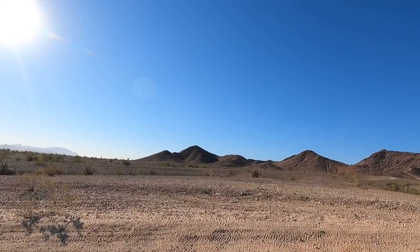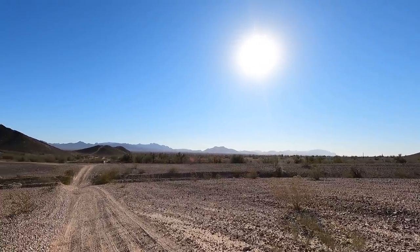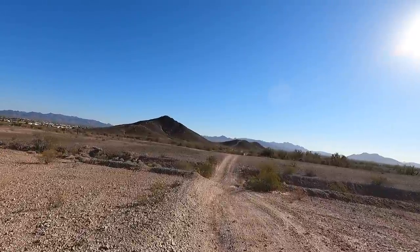All right, I'm gonna head over to Tyson Wells — let's go see if there's any vendors around. We'll run around town, have a little fun today. Look at this weather — picture perfect. Journey continues, talk soon.